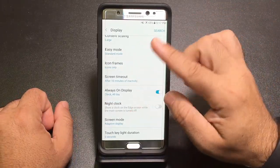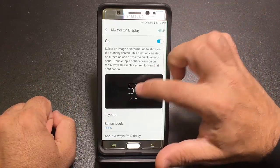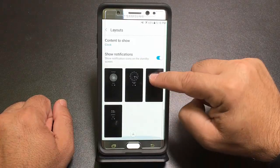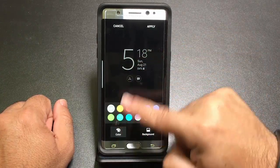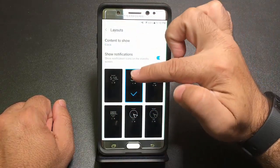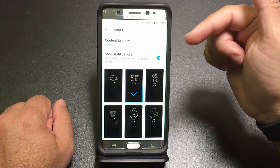In the display area, there's also the Always On Display. You can turn it off if you prefer, or go into Layouts to change how it looks. By default it shows a clock, and you can change the color — for example, the large number. You can add a background, turn off notifications, or switch from clock to calendar to an image.